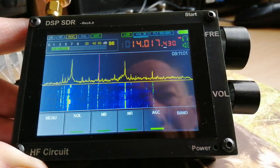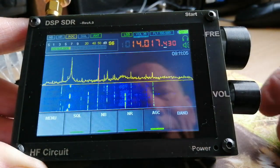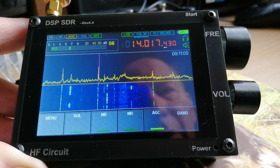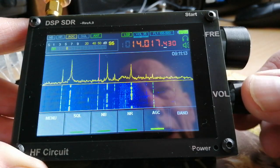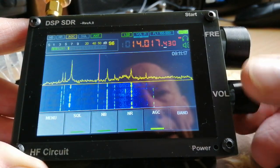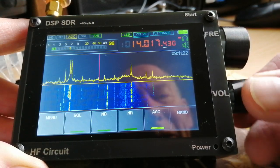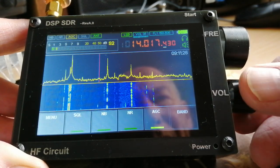I've got that set at the moment on quite a wide bandwidth setting, so it's not as fine a tuning as it could be. The minimum tuning step on this software version is 10 Hz, which is pretty good for tuning in single sideband and CW signals. I'm a CW operator, so I tend to home in on the CW end of the band, as you can see here at the moment.